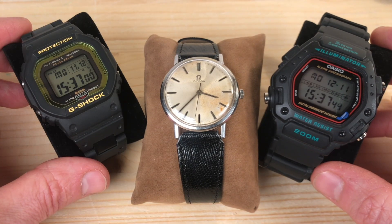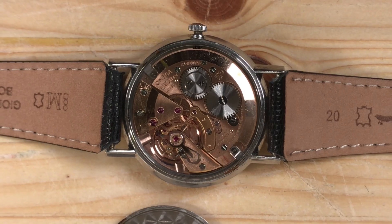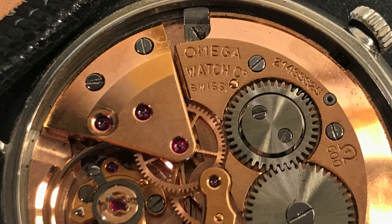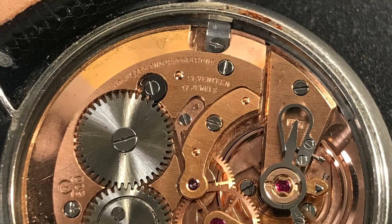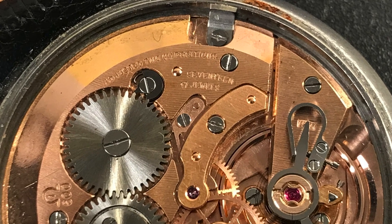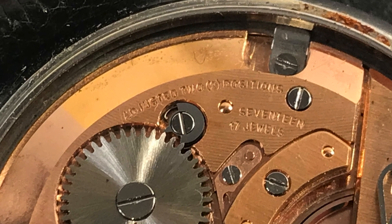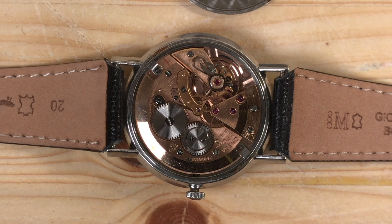Today we are not going to talk about G-Shocks. We're not going to talk about Taft Casio watches. How can you not be fascinated by such a thing? This watch — and you're seeing its guts right now — it's more than 60 years old and it's still shiny and perfectly working. Look at the beauty of the movement.